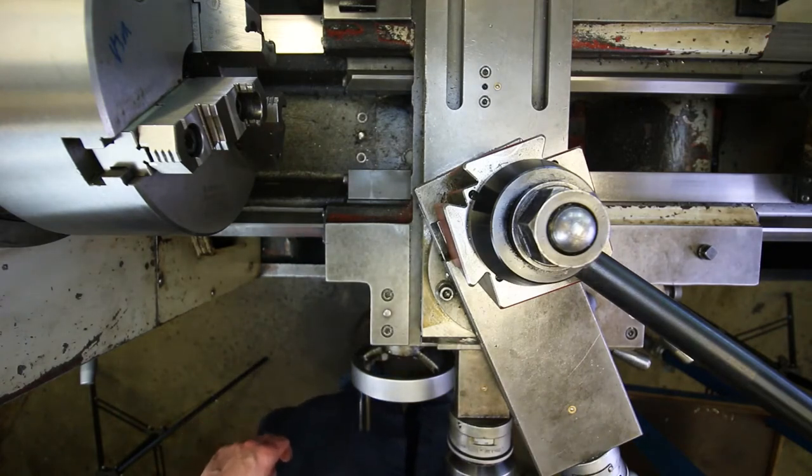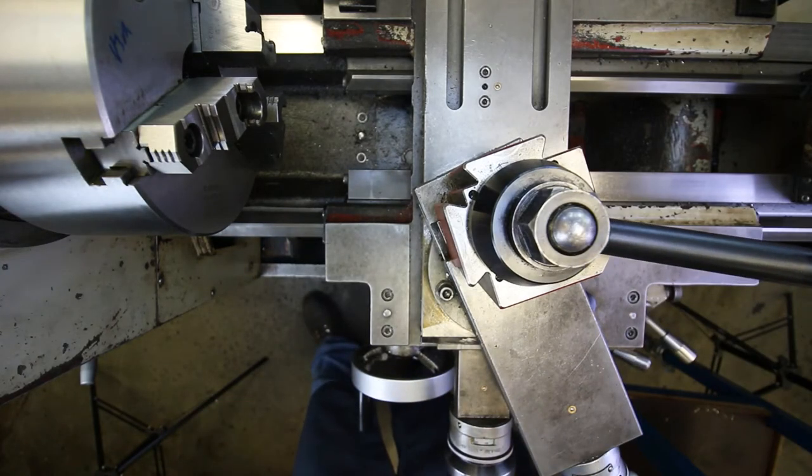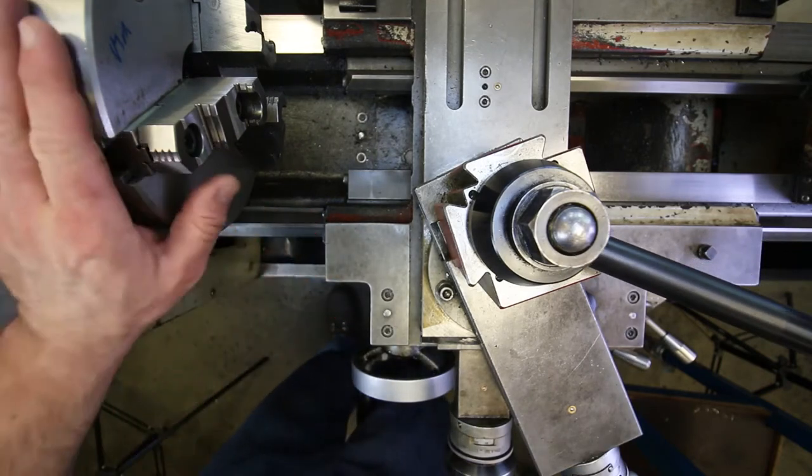I've got my drill chuck, live center, center drill, turning tools, micrometer, and dial caliper — all the good stuff you'll see in a moment. I'm pretty much ready to go; there are just a couple of quick checks I want to do on the machine first.